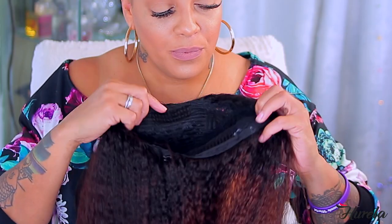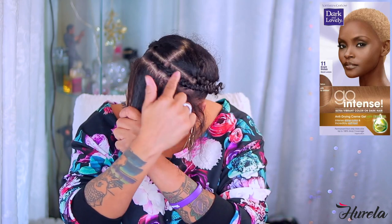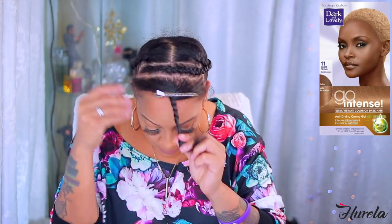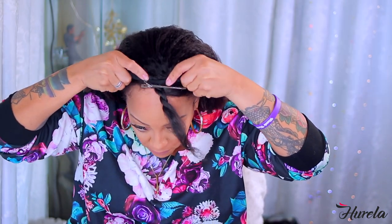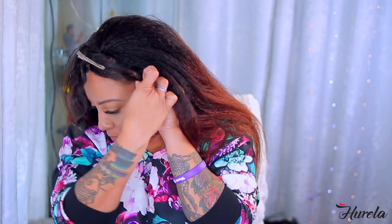Alright lovely ladies, let's get into this tutorial for the kinky straight 26-inch half wig. I did go ahead and color the unit using Dark and Lovely box dye — I used the lightest color, which is like a platinum blonde. It came out great, I used two boxes, easy application. I prefer it over bleach. This half wig does come with a comb directly in the front, as all half wigs do, and also at the nape.